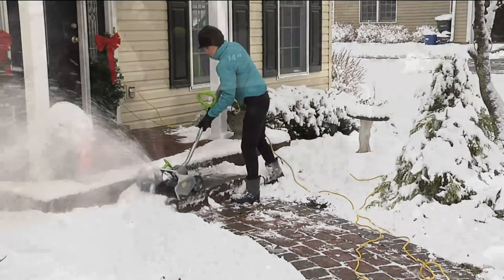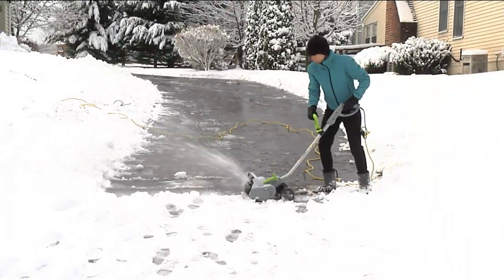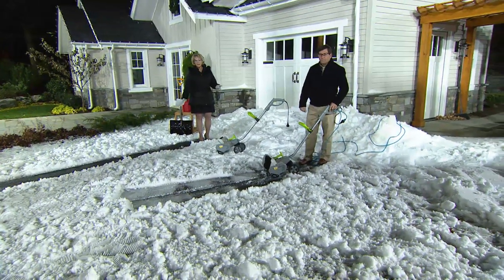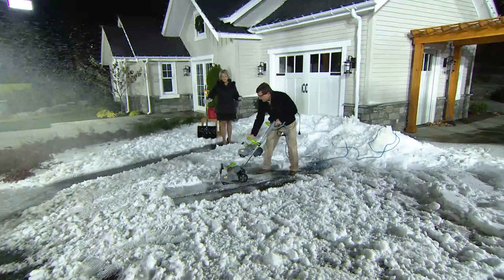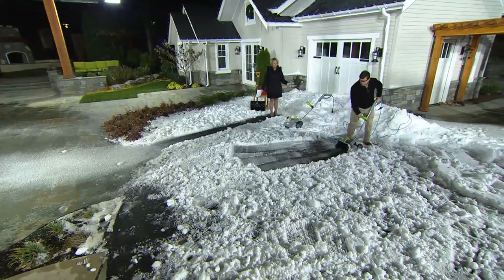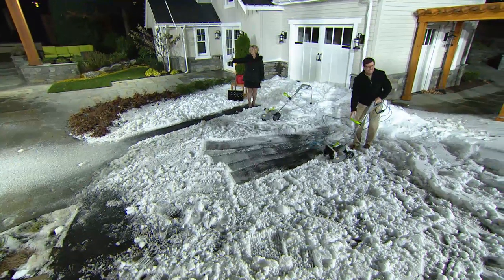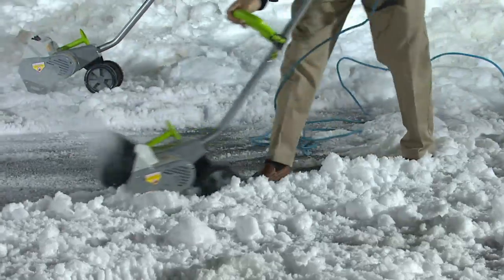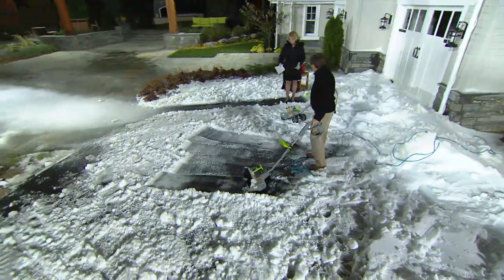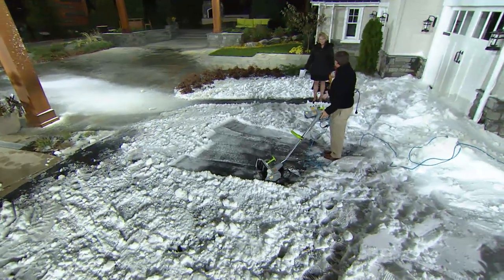It cuts a path 14 inches wide and the snow can be up to about 8 inches deep — that's a lot of snow. It does have wheels, so if you go into snow deeper than 8 inches, just rock it back a little bit, take off the first 8 inches, then come back and hit the same area again and take it down to the pavement. You're moving that stuff — it's really like vacuuming your driveway. I hope you're seeing how far that's traveling. We're plowing about 3 inches of ice and slush right down to the blacktop.